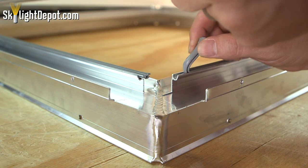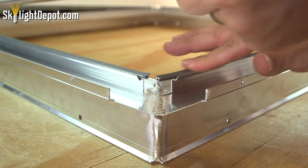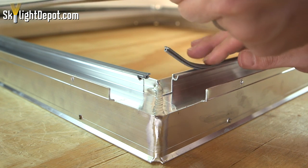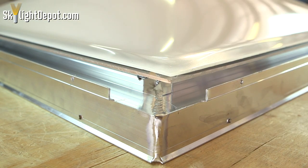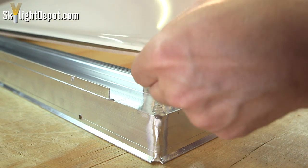On our skylight there's a little vinyl gasket that goes in that trough. It's specially formulated for our skylight, so we typically don't sell this piece of vinyl — it's designed just for our skylight. The dome sits on top of that. On a lot of older skylights, the plastic sits just flush on metal.